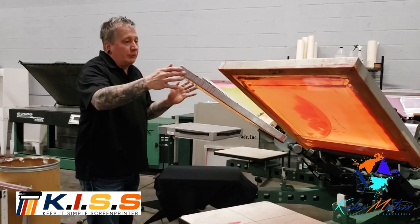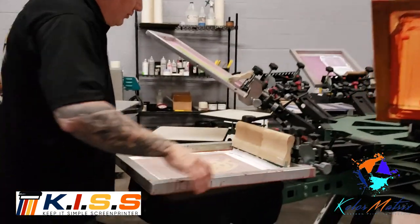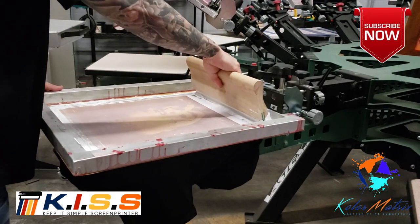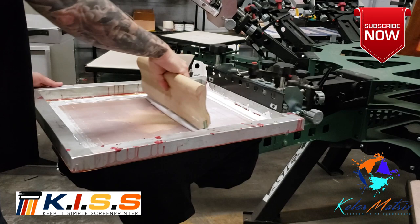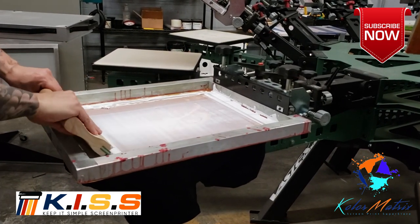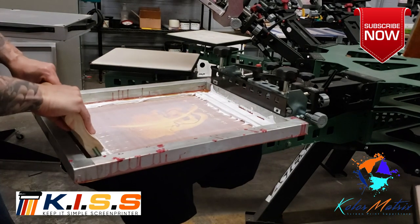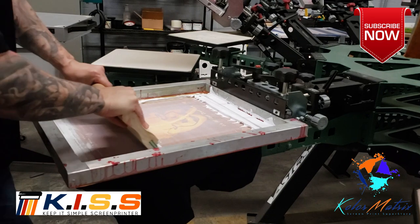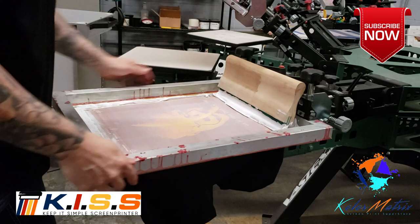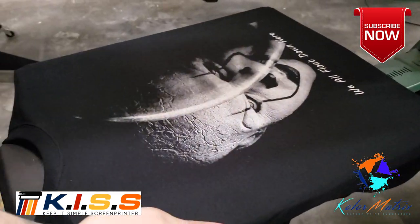So we're going to do a print of what they've done. These are all 230 mesh. We're using a 70-90-70 durometer triple-blade squeegee with a wood handle. We're going to double stroke the underbase, lift up, and then flash.